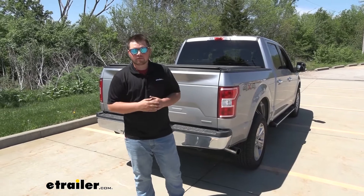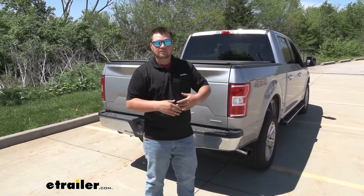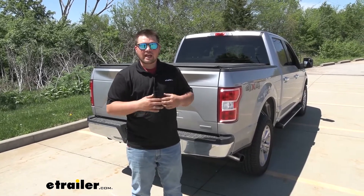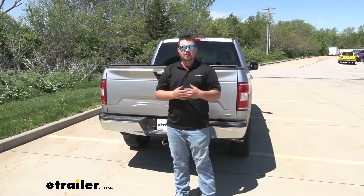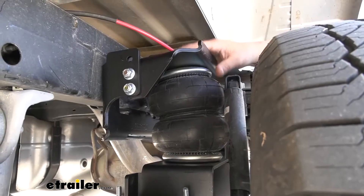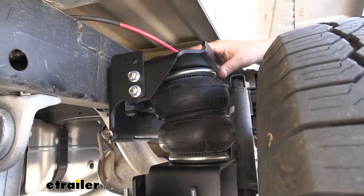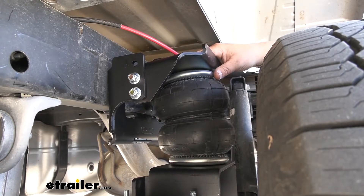Adding air helper springs, or commonly referred to as airbags, to your vehicle's suspension is going to be an awesome upgrade. It's going to help us tow better, make the ride a whole lot more comfortable, and it's actually going to give us more control of the vehicle, keeping us safe. When it comes to choosing airbags, there are a few different brands out there. My personal favorite is always going to be Firestone. As you can see, they sit right over your leaf springs, so we're not going to have to do any drilling, cutting, welding, or anything like that.